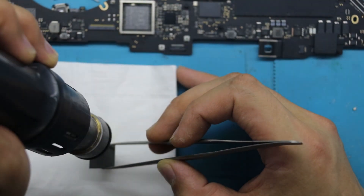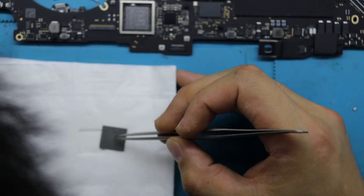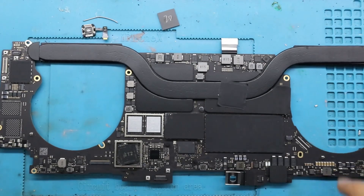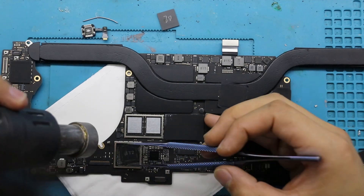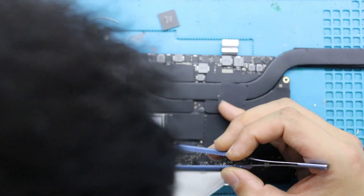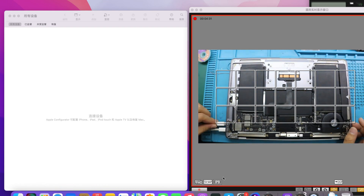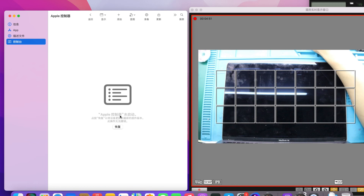When small bubbles appear, we use tweezers to gently push the chip to produce a slight floating motion, indicating the chip is successfully soldered. At this point we stop heating and wait for the chip temperature to lower.